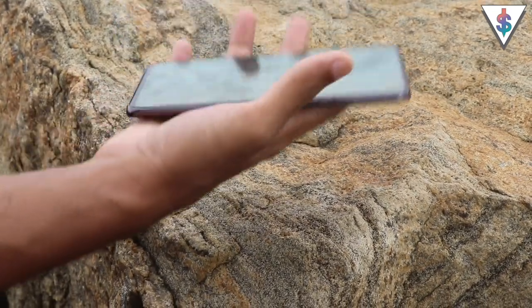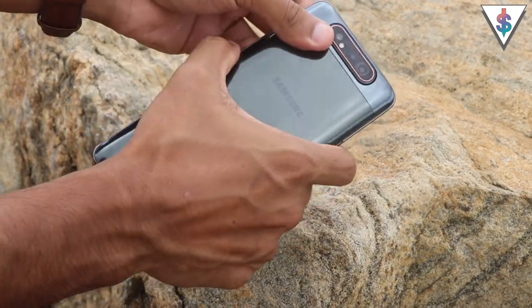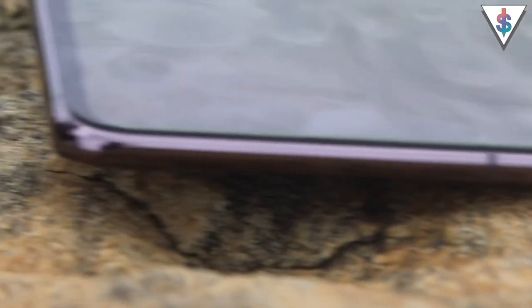The A80 has a metallic design and it's slightly heavier than your average smartphone. The first time I held it, I noticed the top part feels quite a bit heavier than the bottom — that's likely because of all the sensors and extra equipment Samsung bundles at the top for the rotatable camera. However, that isn't a big hindrance once you get used to the device. The A80 is definitely a heavy device, but it feels quite sturdy — you can hear the metal.